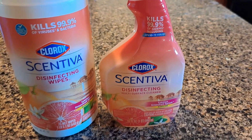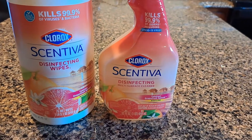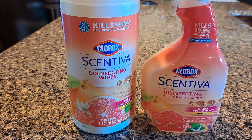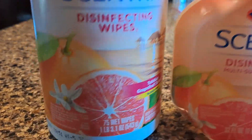I bought these cleaners primarily because I really like grapefruit-scented things. They came in a set: the Clorox spray multi-surface cleaner and the Clorox disinfecting wipes — Tahitian Grapefruit Splash. They definitely do smell like grapefruit.